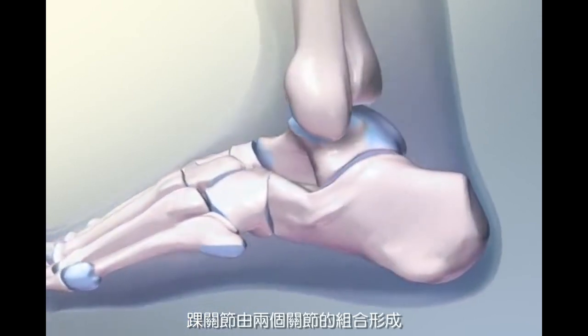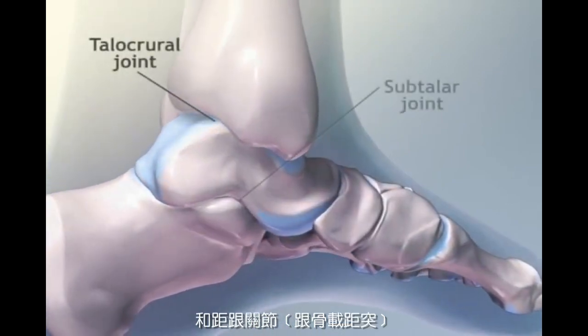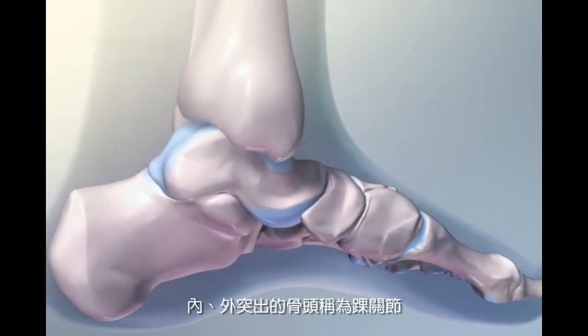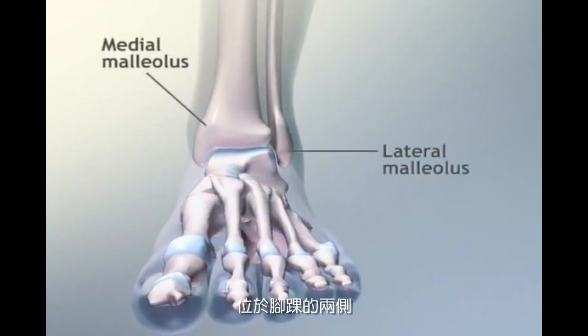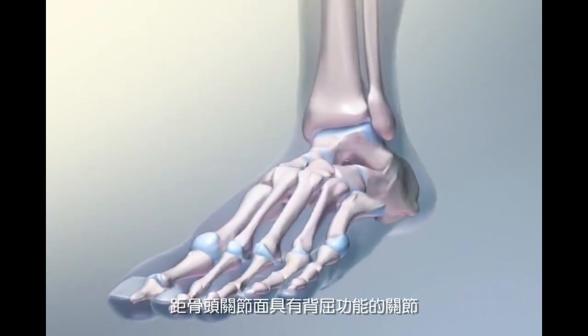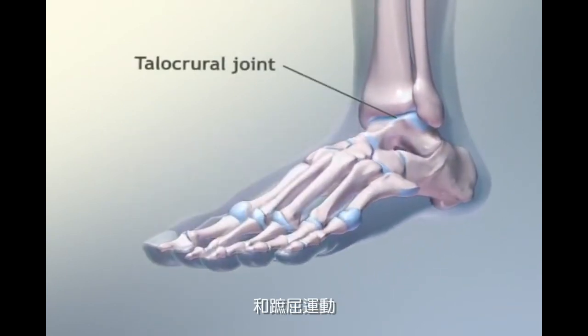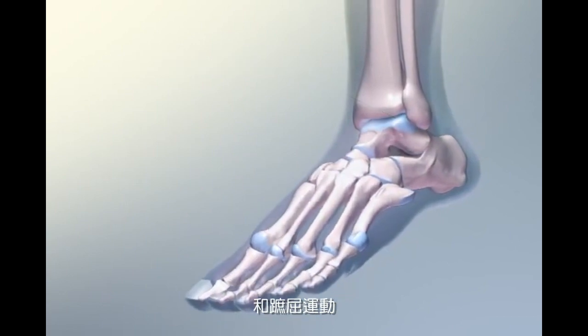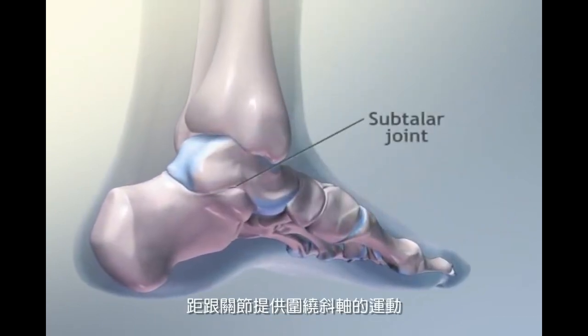The ankle is formed by the combination of two joints: the talocrural joint and the subtalar joint. Large bony prominences called malleoli are located on either side of the ankle. The talocrural is a hinge joint with dorsiflexion and plantarflexion movement. The subtalar joint gives movement around the oblique axis.